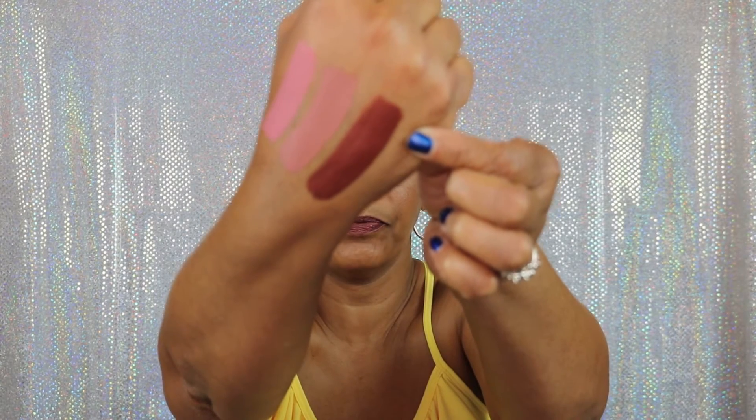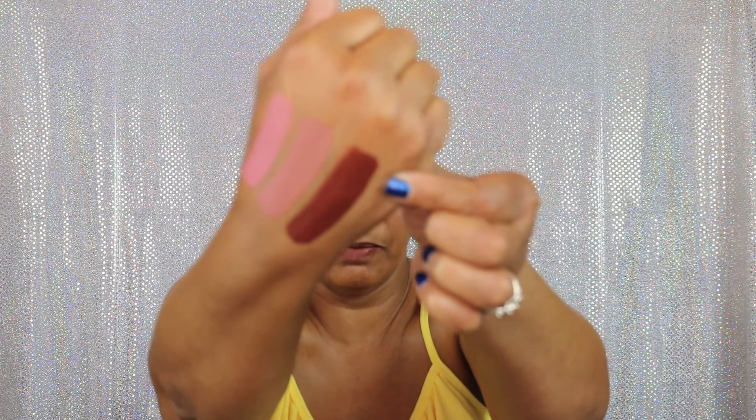Then moving on to the next one, it's number 31 and it's in the color Glamour. That's what it looks like there. We're going to swatch it — again, opaque, not real thick, very, very beautiful color. This is Glamour right here. Very pretty. And as a matter of fact, I have Glamour on my lips — I'm wearing Glamour now. Let me just come in a little bit so you can see. Out of the six that I got, this is my favorite color. I'm going to really, really get a lot of good use out of that.